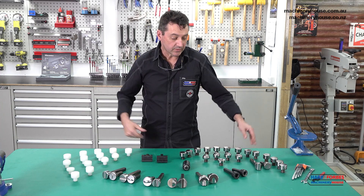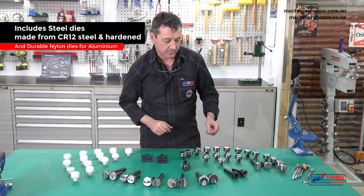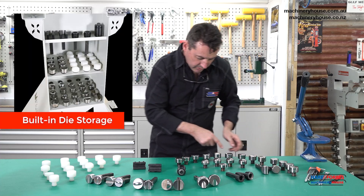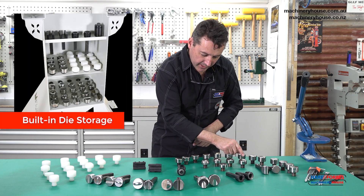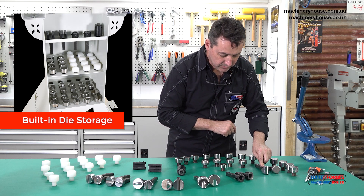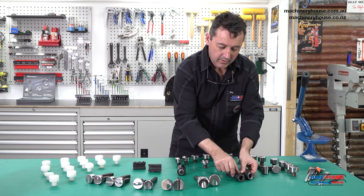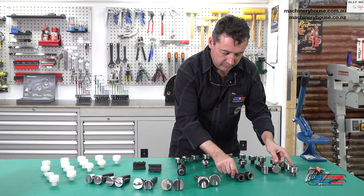With the machine you also get this great range of tools that are really good value for money. We get lower dies for planishing and roughing out, also upper dies, radial stretching or lineal stretching, planishing, and cup holders to accept round dies.